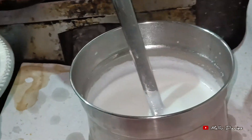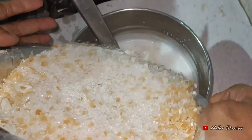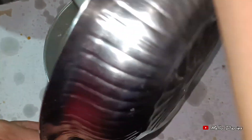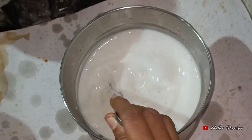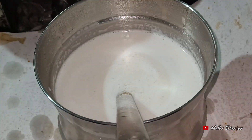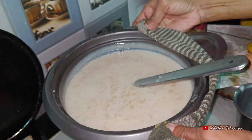Then we put the mix in and mix. Then we put the dish in the bowl. After this, we put the dish in the bowl. We are ready for 25 minutes.